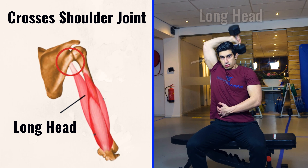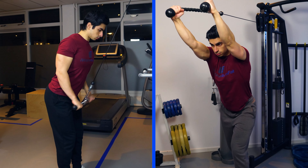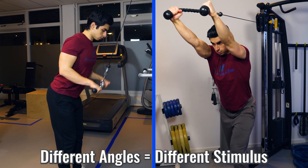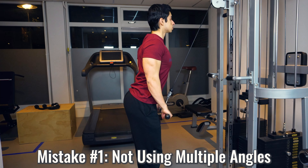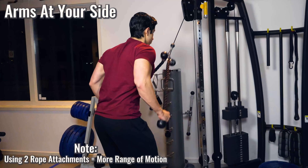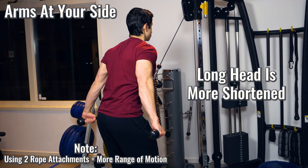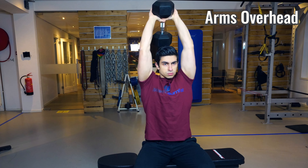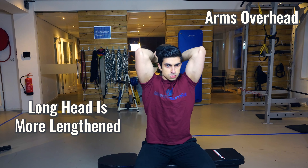The long or inner head of your triceps also crosses your shoulder joint. This means that the shoulder angle you maintain during triceps training affects how the long head of the triceps is trained. This brings us to training mistake number one, which is not using multiple shoulder angles whenever you train your triceps. If you focus on only pushdowns you are missing out on the benefits of training the triceps at different muscle lengths. When you do tricep exercises with your arms at your side and slightly behind you, the long head is more shortened, while with your arms overhead the long head is in a more lengthened position.